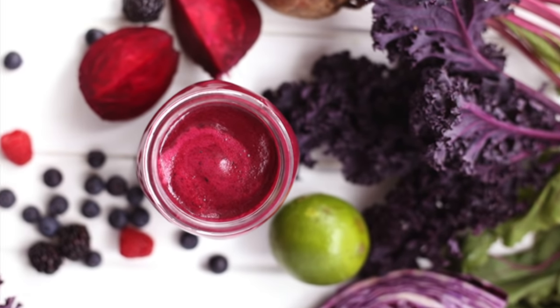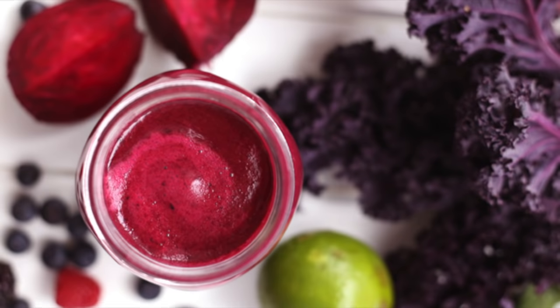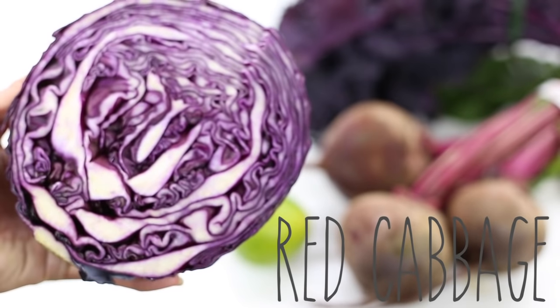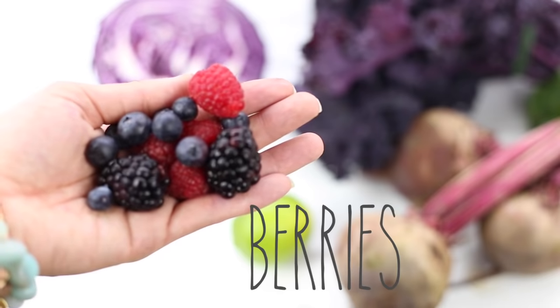The second juice we're going to make is this purple antioxidant detox juice recipe — I just love the color and I have a fun twist I'm going to show you guys at the end. You're going to need one lime, some red cabbage, purple kale, red beets, and some mixed berries.